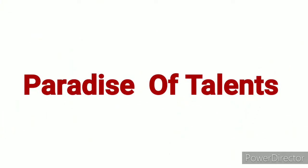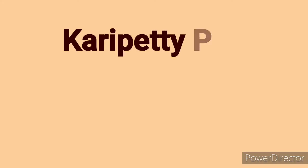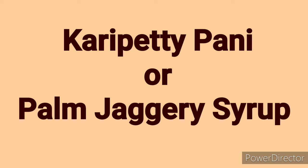Welcome to Parodies of Talents. In this video, I am going to prepare the palm jaggery syrup.